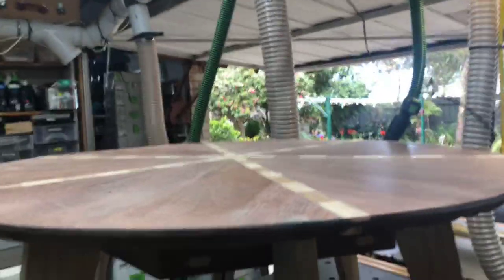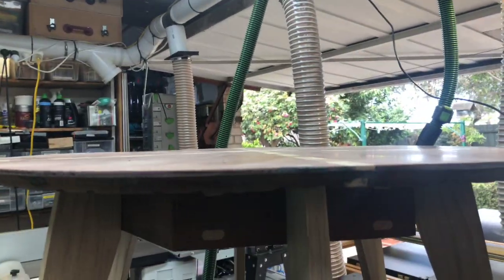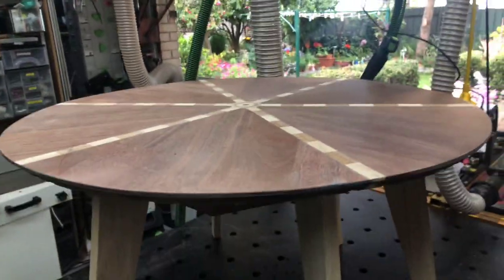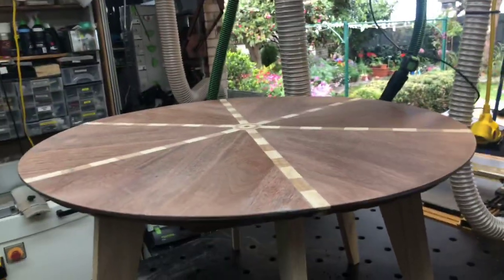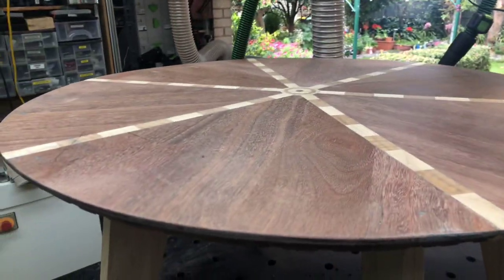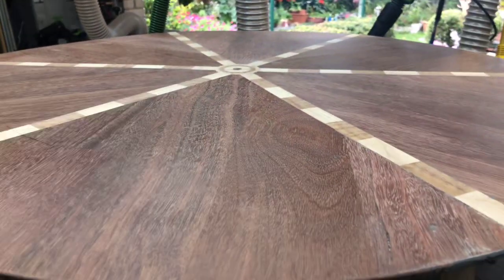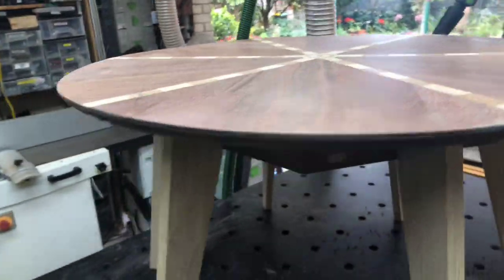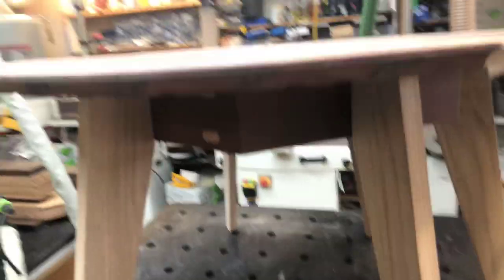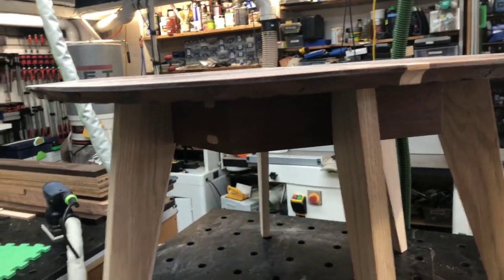There it is — it's nice and flat now as we come right down. I've run the festival sander over it with the hovercraft brushes on the outside, which has made it nice and flat. I've gone over it with the scraper, just made it again nice and flat.